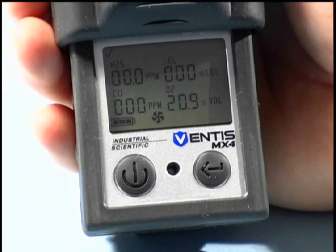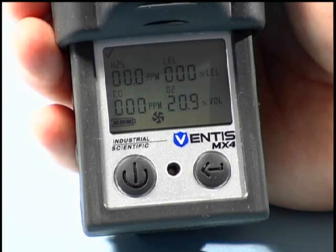The Ventus MX-4 liquid crystal display is one of the largest and most visible displays for a compact multi-gas monitor. Numbers and universal icons make the user interface simple and easy to understand.